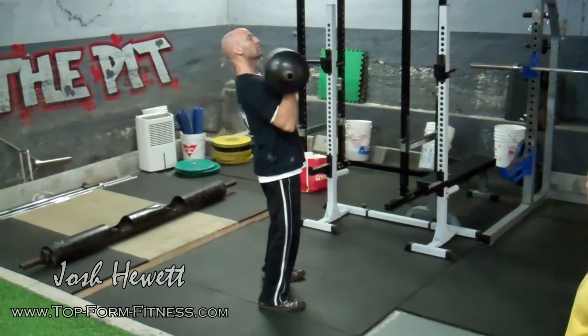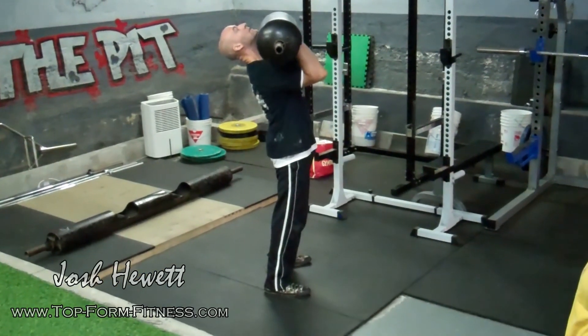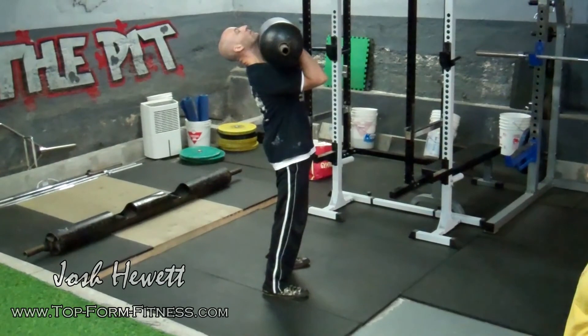You put your chest on it and then hip drive, and it goes right up to your chin. From here, handles facing up, and rolling it with your body.